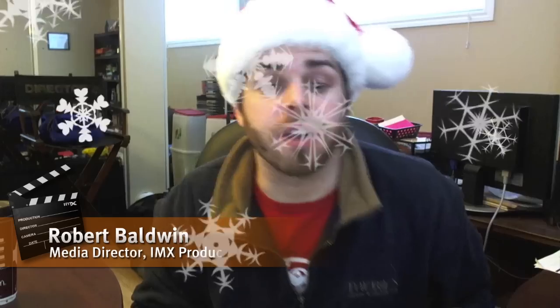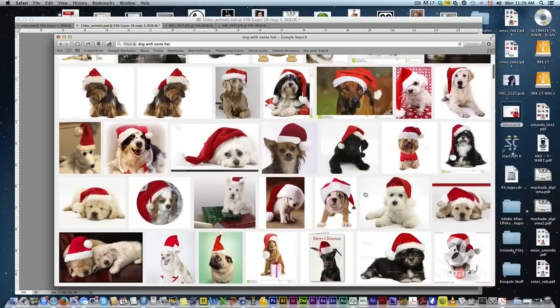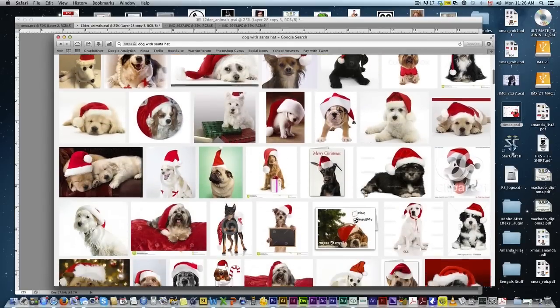Happy holidays! Rob Baldwin here with another holiday Photoshop tutorial. Today we're looking at those cute pictures with dogs wearing Santa hats — you know you've seen them. Just Google 'dog with Santa hat' and you've seen them in postcards and greeting cards all over the place. They look so darn cute, so wouldn't you just love to get one with your own dog?